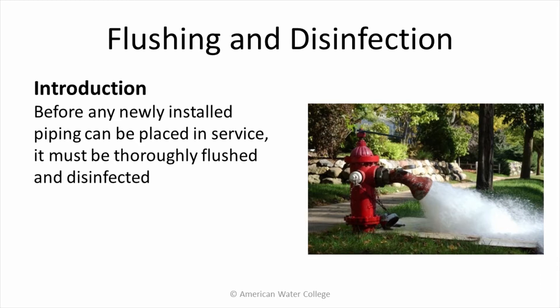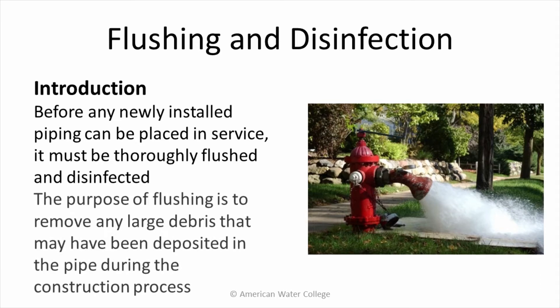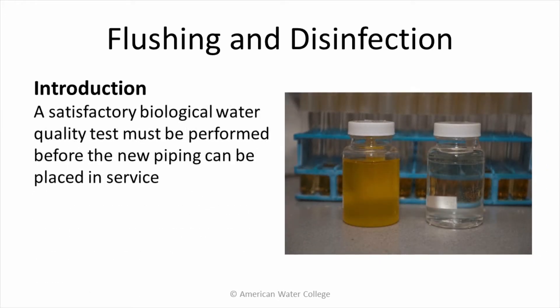Before any newly installed piping can be placed in service, it must be thoroughly flushed and disinfected. The purpose of flushing is to remove any large debris that may have been deposited in the pipe during the construction process. A satisfactory biological water quality test must be performed before the new piping can be placed in service.